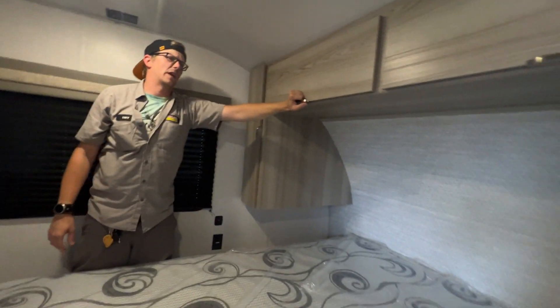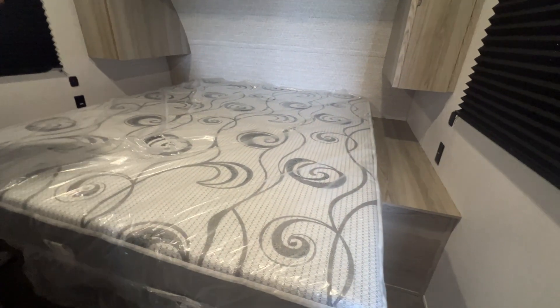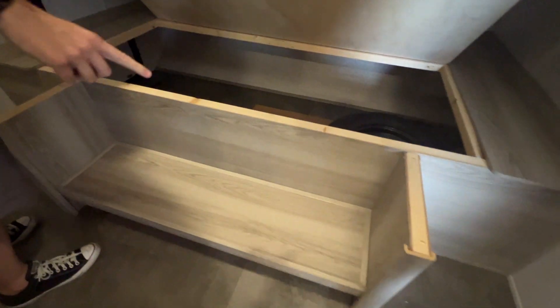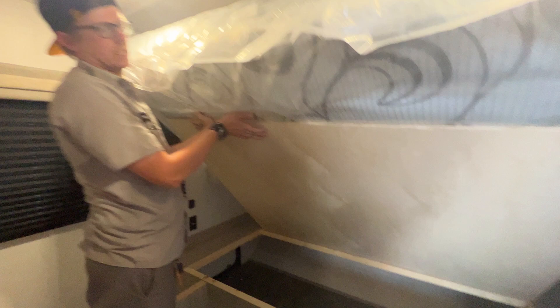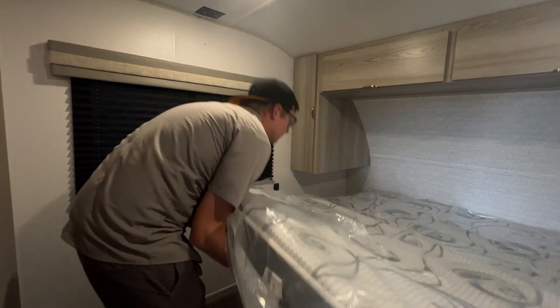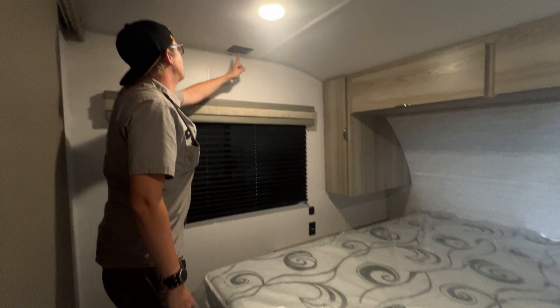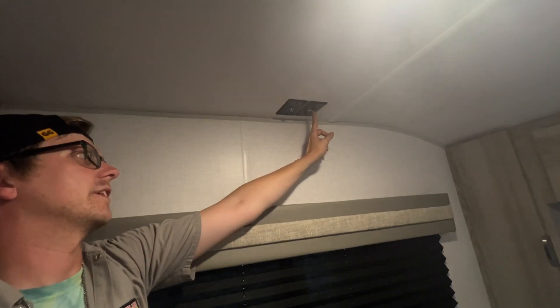Up top here is a large single-cavity storage compartment with two hinged doors. If you lift up on the bottom part of the bed there is under-storage for totes, plus smaller storage underneath, and it'll also open up to your center compartment so you can easily get to the stuff in there. You do have a coaxial outlet here and a GFCI-protected 110 outlet.